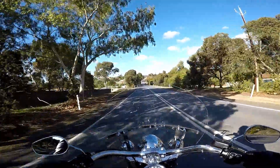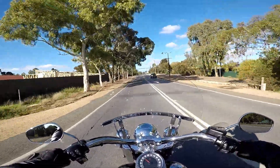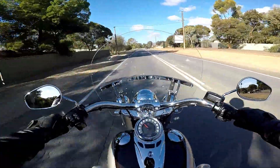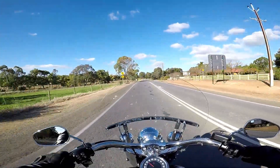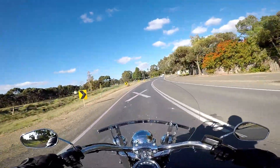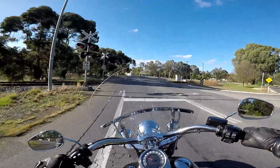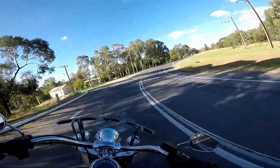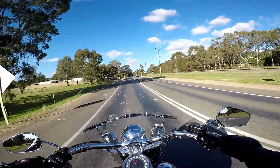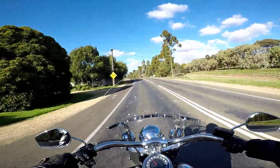I'm back again, out on the Softail Deluxe with the Sundowner seat. So far it feels pretty good — I'm going to take it for a short run and see if I can notice the difference. I can already just by sitting on it at 70 k's. The bike's got the Stage 1 kit complete with the Basani pipes, a windscreen, and cruise control fitted about a week ago. The Sundowner seat is getting its first test ride today.